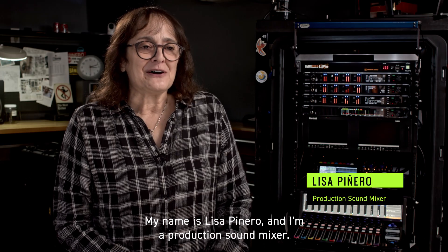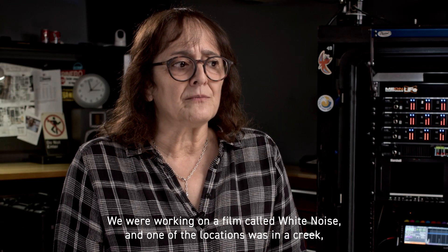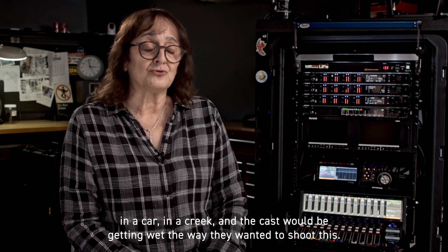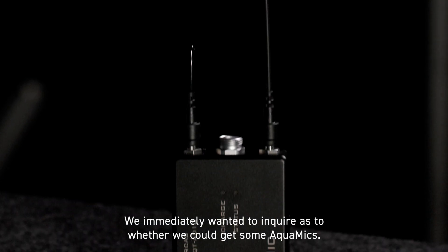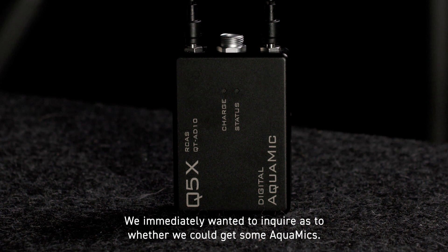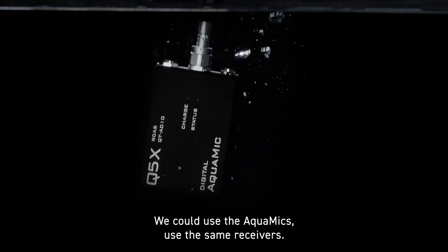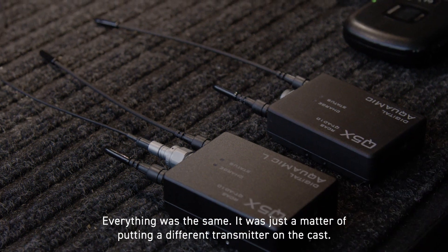My name's Lisa Pinheiro, and I'm a production sound mixer. We were working on a film called White Noise, and one of the locations was in a creek — in a car in a creek. The cast would be getting wet the way they wanted to shoot this. We immediately wanted to inquire as to whether we could get some aqua mics. It was the only thing we could have really used. We didn't have to go out of the system. We could use the aqua mics, use the same receivers. Everything was the same. It was just a matter of putting a different transmitter on the cast.